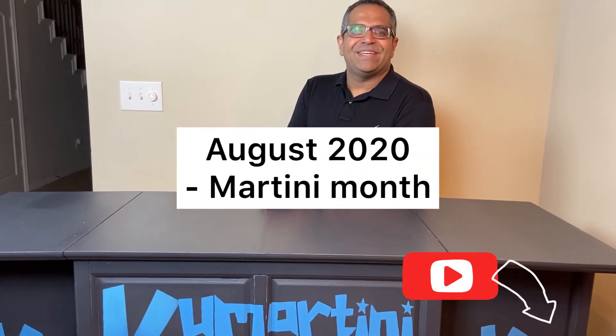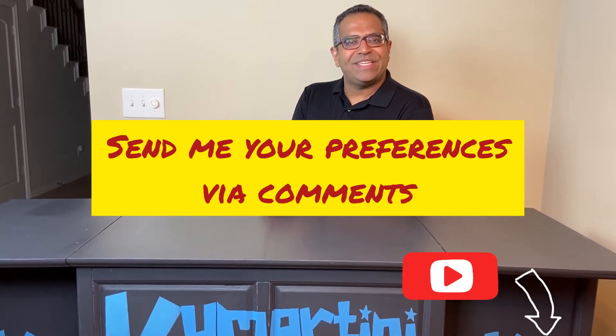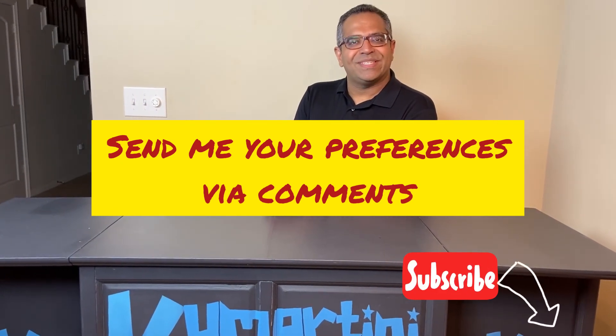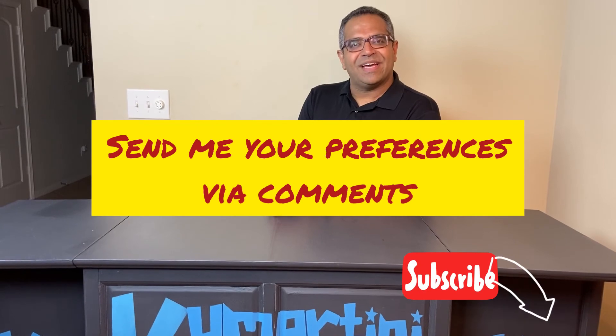Coming up soon in the month of August is going to be lots of martini recipes. Martini fans, please send me your preferences, your choices, and let's make August a martini month.